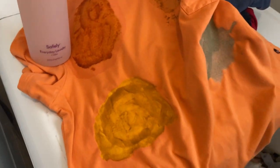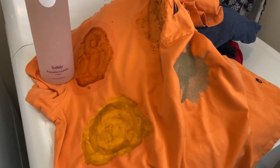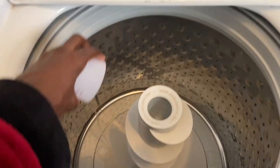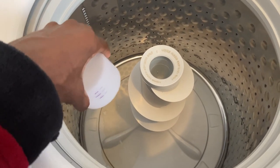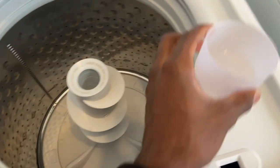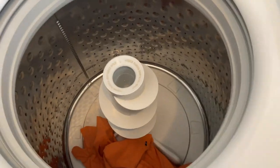I have this filled to the medium line, so we're just going to pour that in. Some people throw the cup in there — I don't like doing that. We're going to throw all the shirts in.